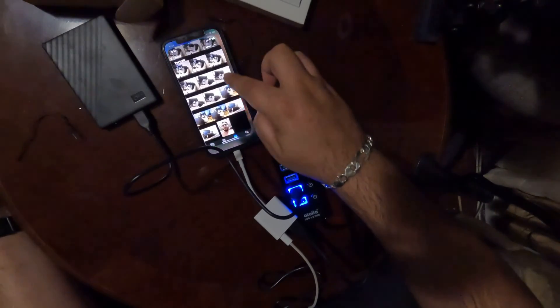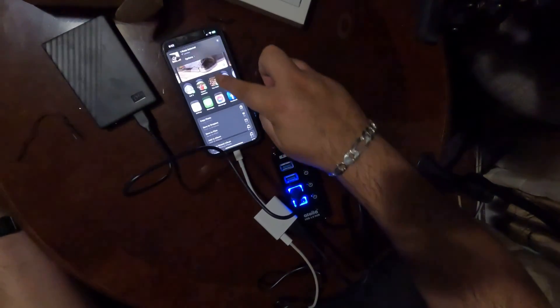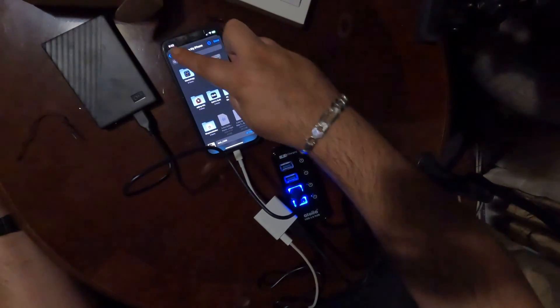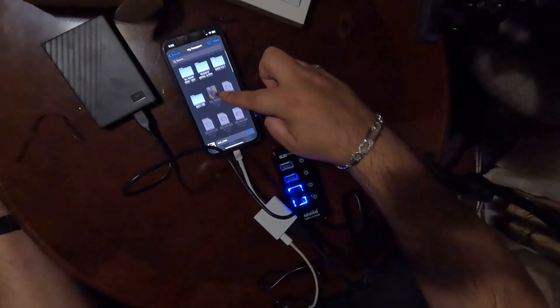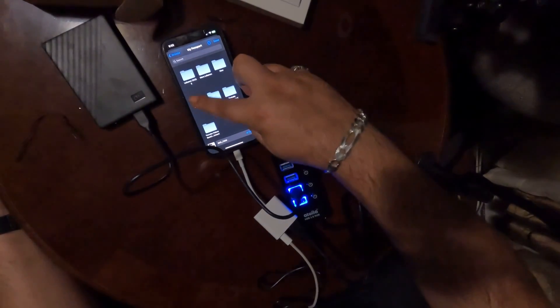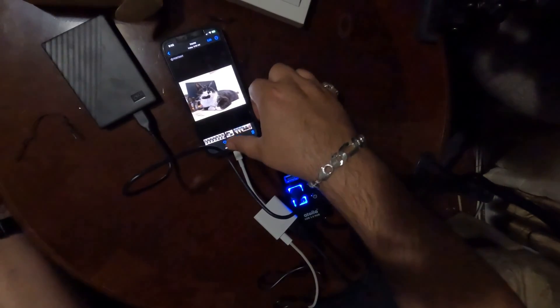Another way you can do this: go to your photo, click Share, then go to 'Save to Files.' Find the drive — 'My Passport' — and everything will pop up there. Find the 'test' folder I made and just hit Save. That's it, it's as simple as that.